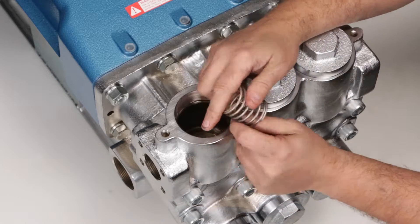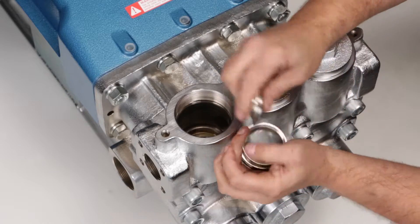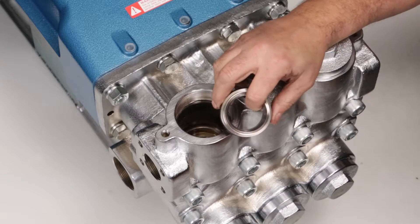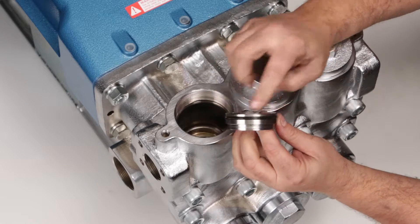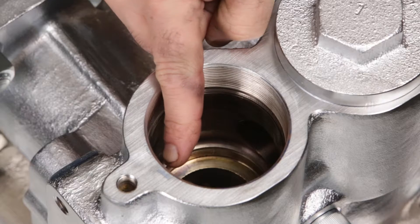Inspect springs for proper tension. Inspect the tapered surface of the valves for signs of wear or pitting. Inspect the tapered surface of the valve seats for signs of wear or pitting. Inspect the valve seat O-rings for cuts, nicks, or damage. Inspect O-ring sealing surfaces in the valve chamber for damage.